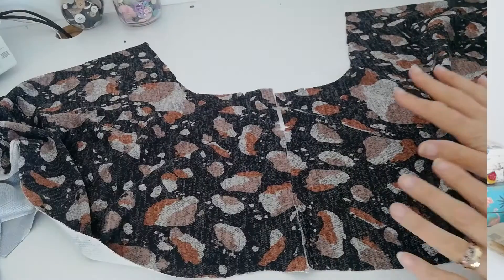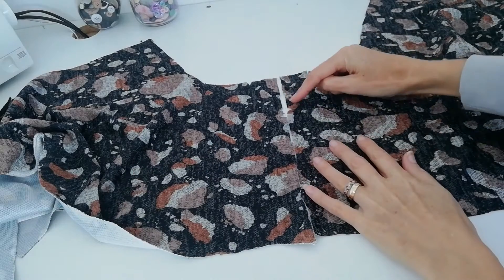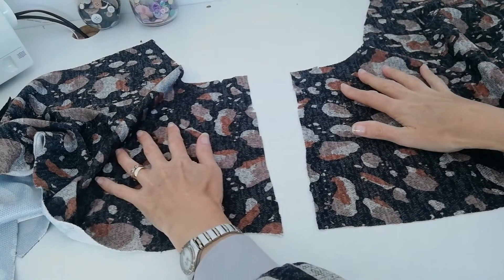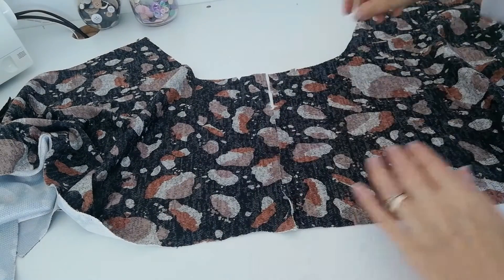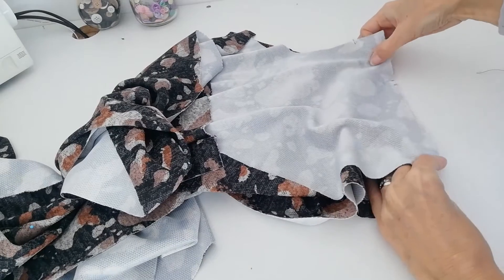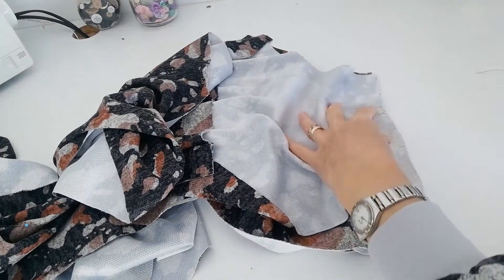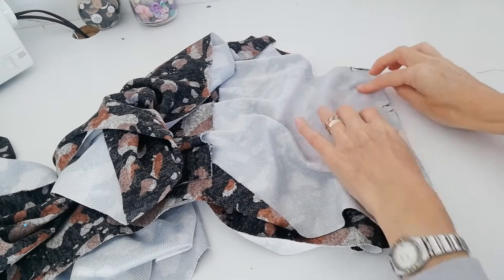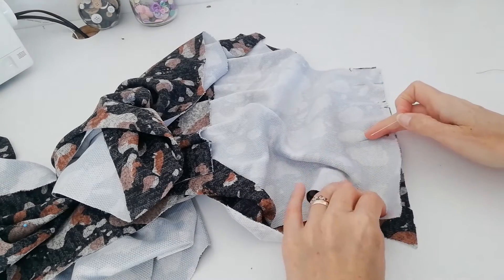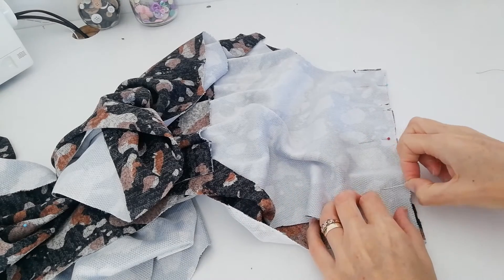We're going to take our two front pieces and join the centre back seam at the top where they overlap. You can see the two pieces with the notches in the middle and the curve at the front. We're joining these two pieces together with right sides facing — flip one piece over so you have right sides together, pin down the centre, then stitch that in place with a 1.5 cm seam allowance.